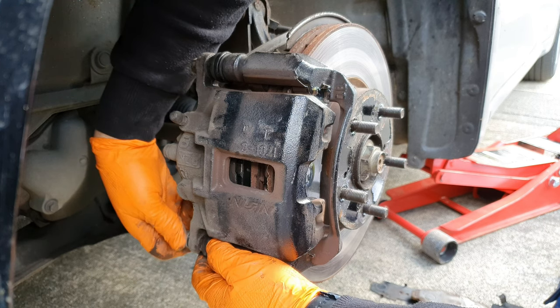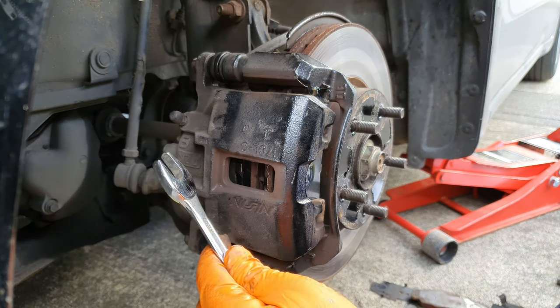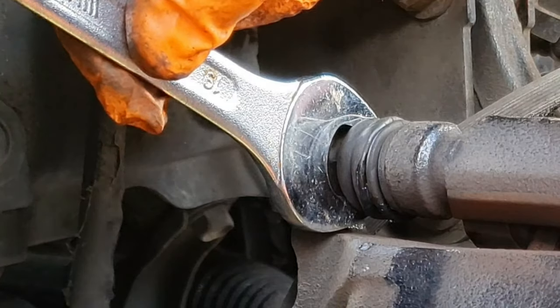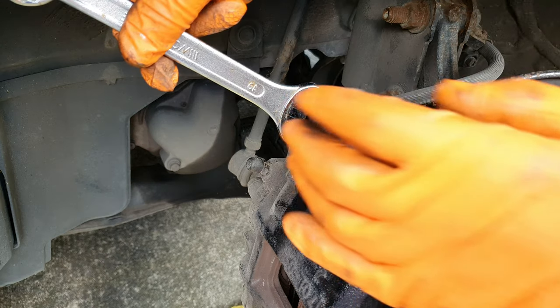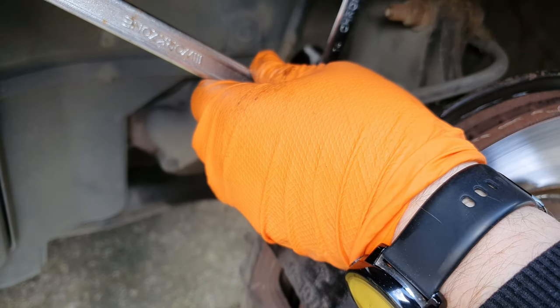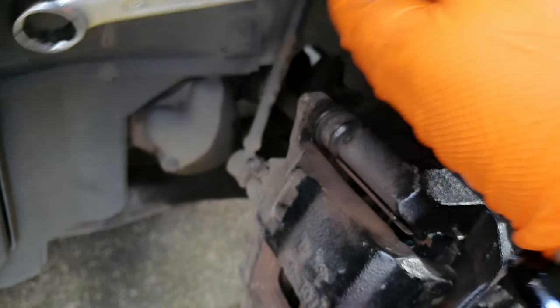You will need a 14 and a 19 spanner - the 19 is to hold this part here from moving while you tighten up the inside one. Just tighten up hand tight, not over tight, don't hammer on, just tight enough. So that's the job done, just have to put the wheel on.